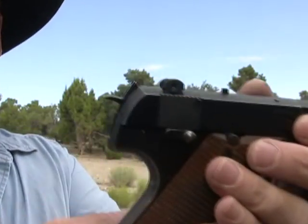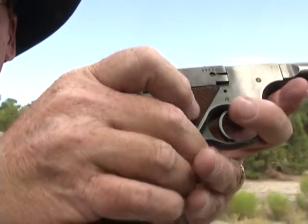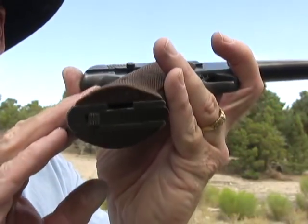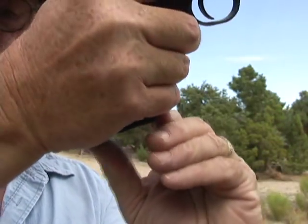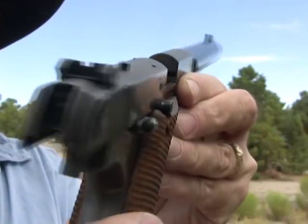Now you'll notice it does have an outside hammer on it. It takes a 10-round magazine. The magazine release is on the bottom of the grip here. It does have an adjustable rear sight.